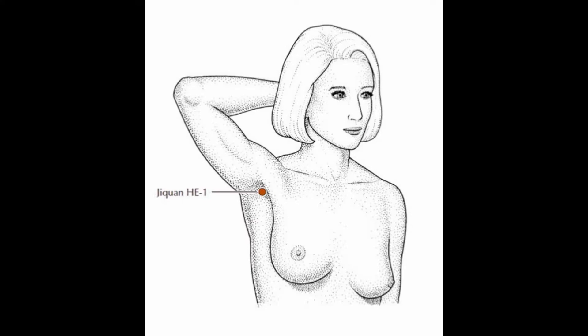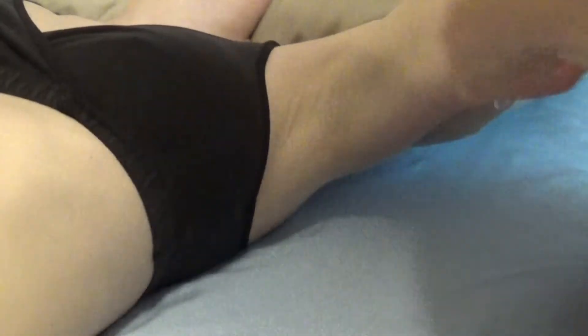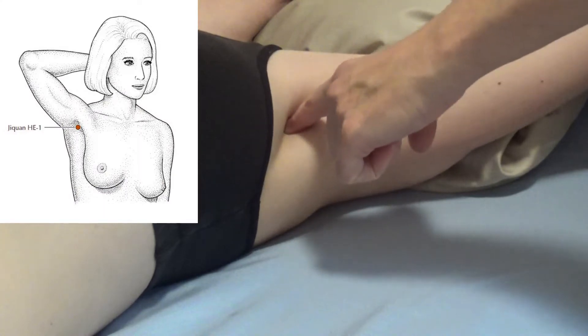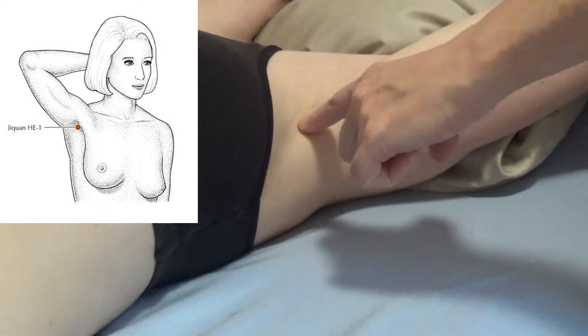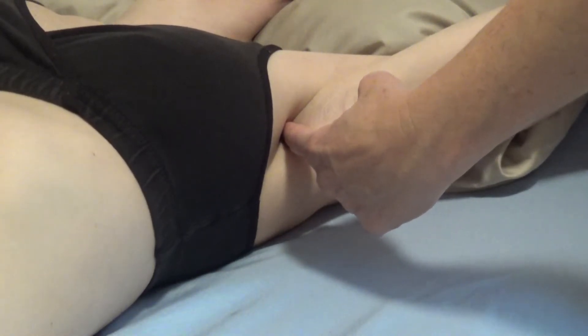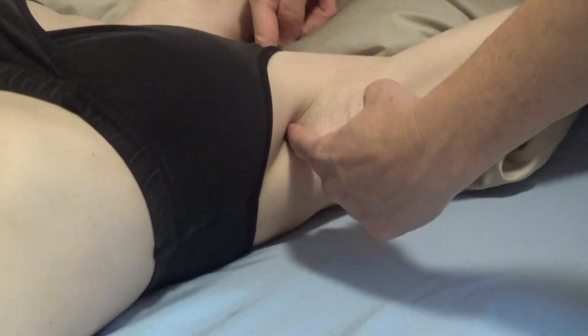Part 1 is located in the center of the axilla. For best location, we put the arm up and over, and in the very center — there's a depression. Our needling goes in this direction, more upward at an angle towards GB21 on the top of the shoulder.